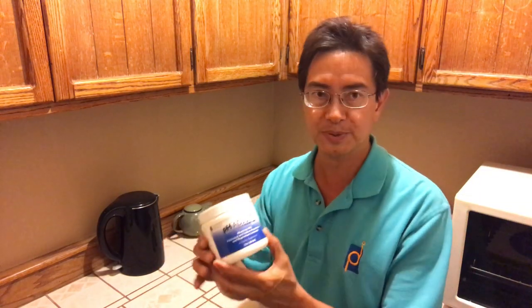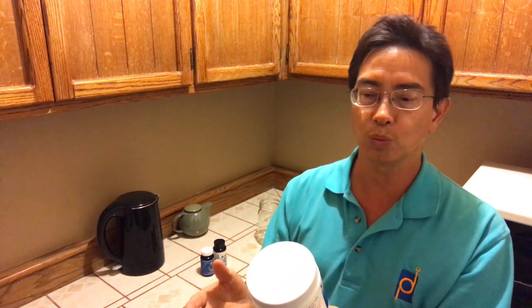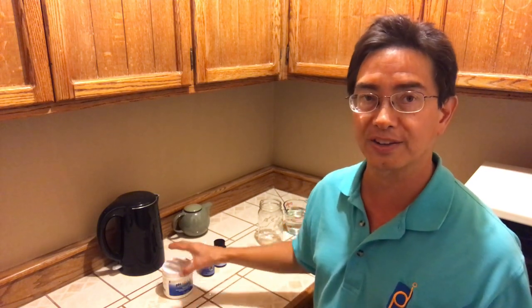The first one is pH Adjust. This is a very unique product formulated to allow your body to become more alkaline. We live in a society where, through dietary habits and stress, many people have an overly acidic condition and may not even realize it. As we age, we lose bicarbonate reserves, and this product replenishes those bicarbonates. Bicarbonates, in addition to minerals, can buffer acidity in a spectacular way, getting your pH levels to between about 7.35 and 7.45.